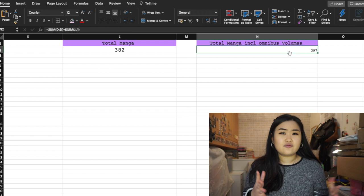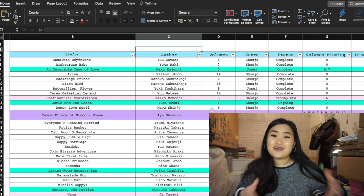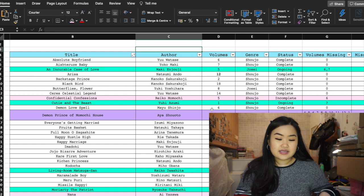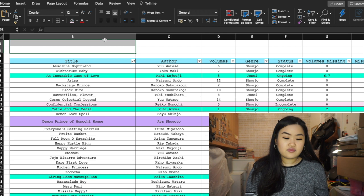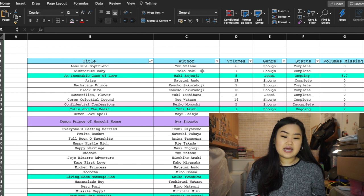This isn't my updated manga spreadsheet — it says I have 382 manga in total and 397 volumes in total, but currently I think I have 400-something. From the spreadsheet you can see it's very colorful, which I find pleasing. You can change the font and colors however you like. I start with the title of the series, then the author, volumes, genre, status, volumes missing, missing total, reading status, and omnibus volumes.